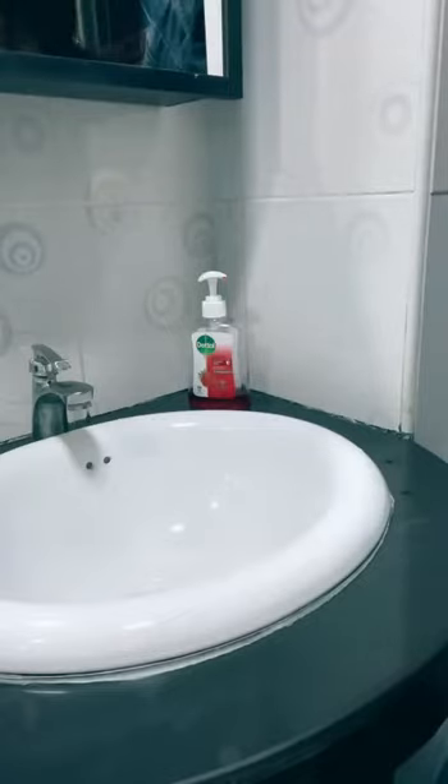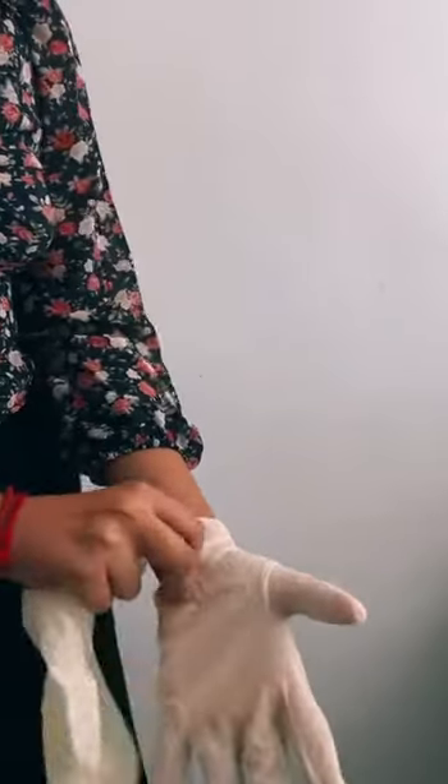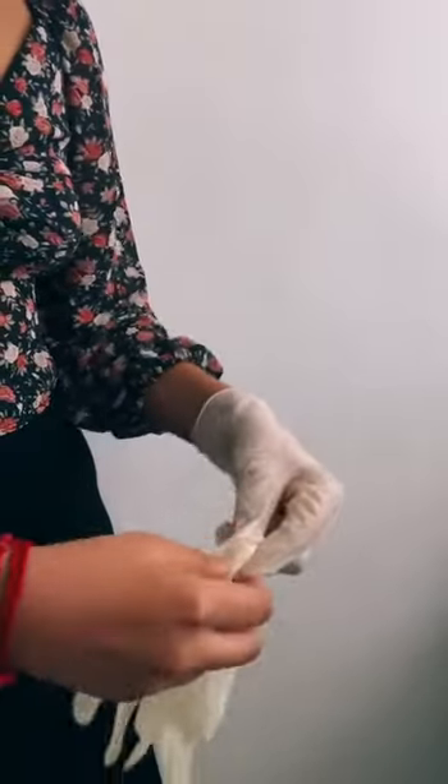Start by washing your hands properly. Second, you can always wear sanitized gloves. Rub a glove to ensure a more hygienic environment.